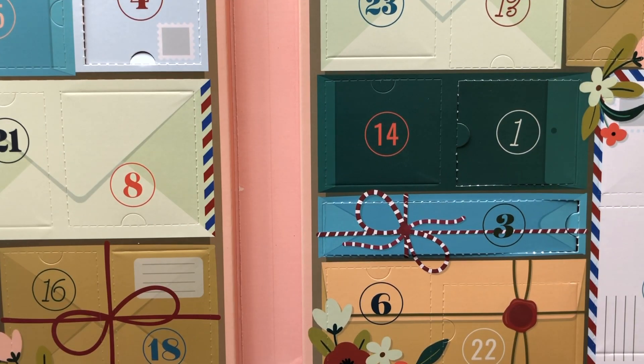Hello Crafters! This is Suzanne from A Creative Muse and we're on the sixth day of Christmas. Let's see what surprise day six has for us.